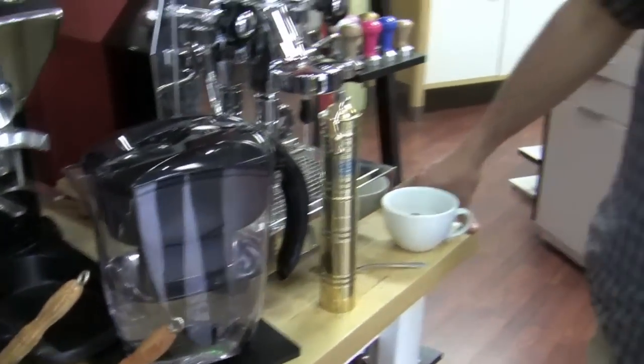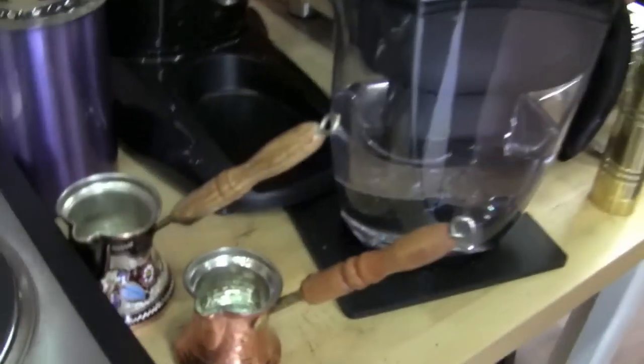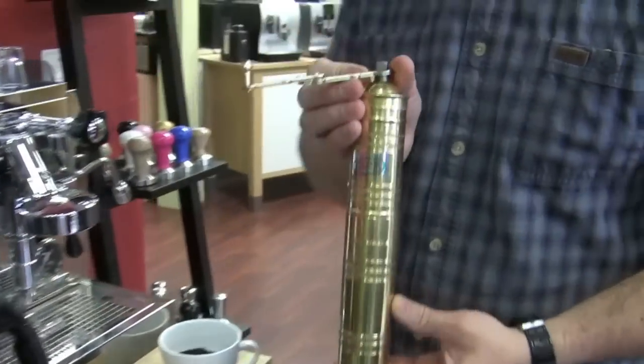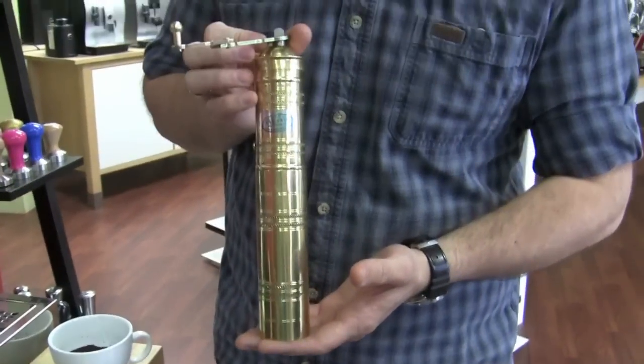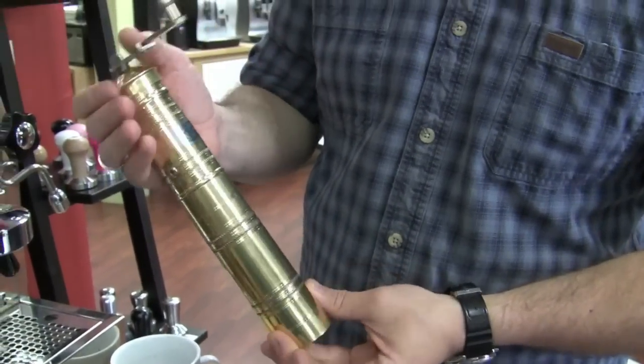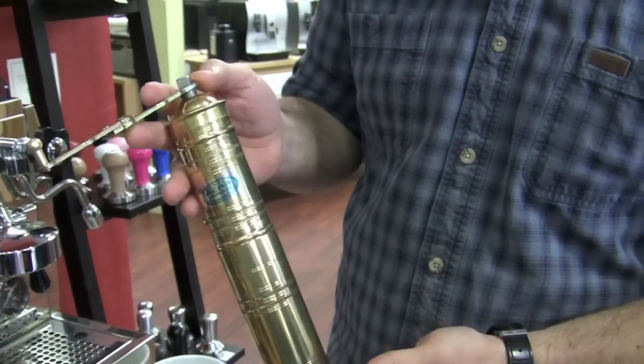Well, if I can paraphrase John Maynard Keynes: the process by which Turkish coffee is made is so simple the mind is repelled. So what we have here — previously we've used Rade's gear, but now we're going to bring in some Turkish equipment. Some fine Turkish equipment. Rade's going to demonstrate and talk to us. First we're going to start with this Turkish coffee mill. It's actually from Turkey.